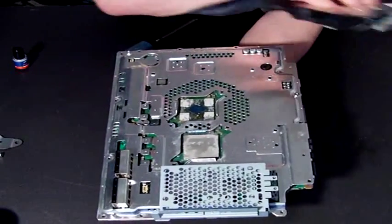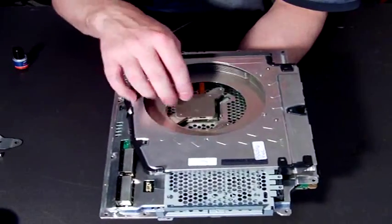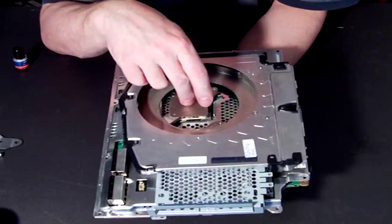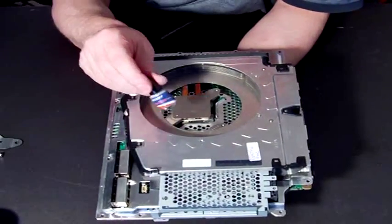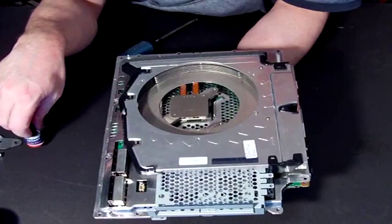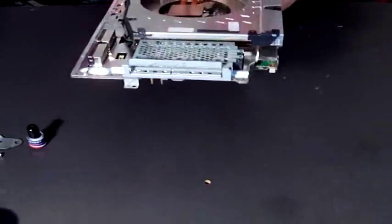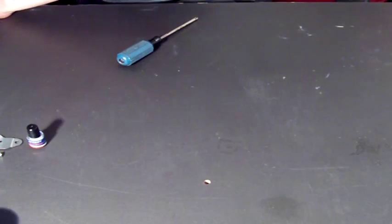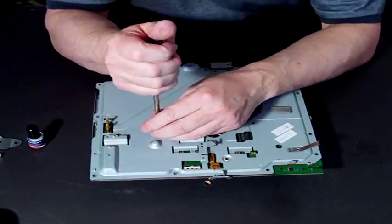Because no matter how tightly you screw these screws in, the top of the chip and this metal plate — there'll always be minute gaps in between, and the thermal compound goes to fill those gaps so you have good conductivity of the heat. So that's the C motherboard, and we'll move on to the G motherboard.